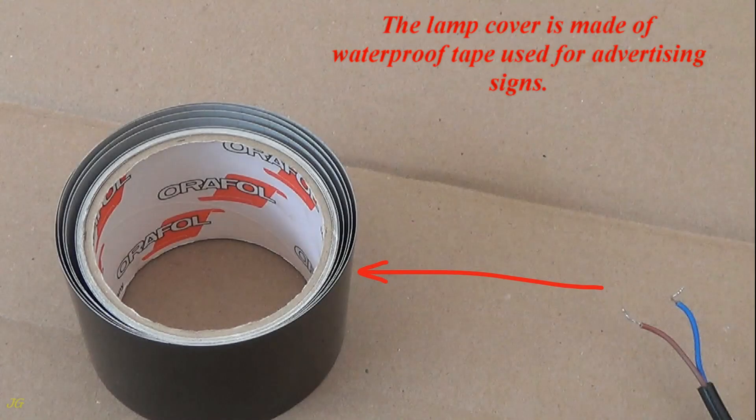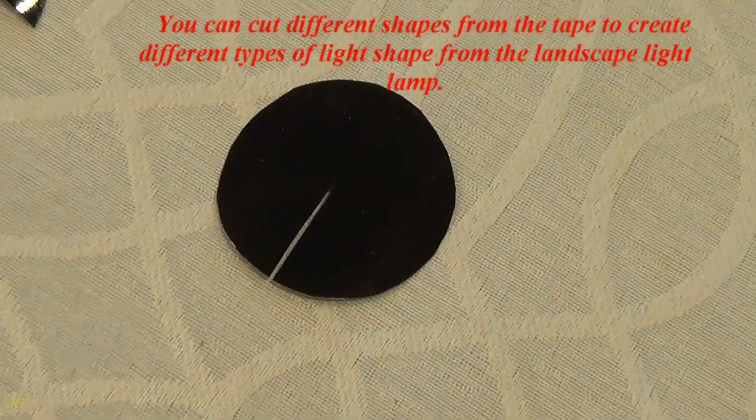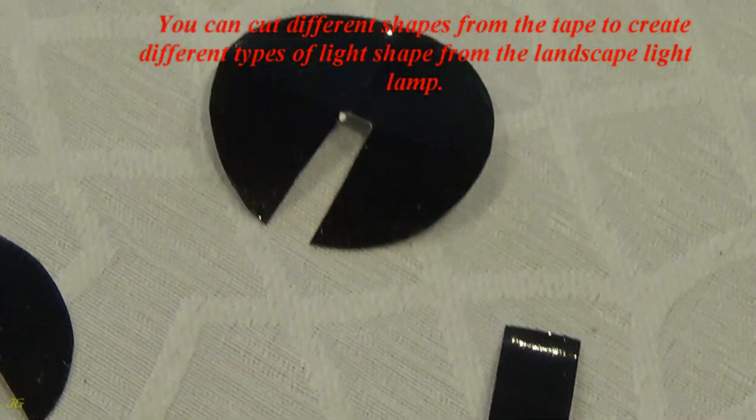The lamp cover is made of waterproof tape used for advertising signs. You can cut different shapes from the tape to create different types of light shape from the landscape light lamp.